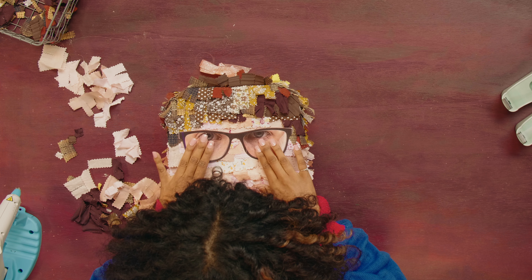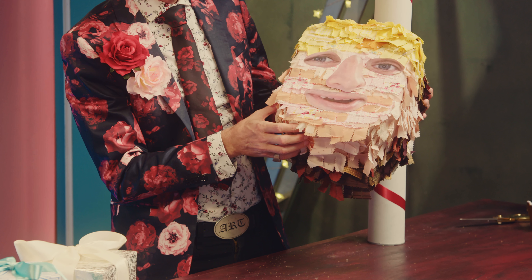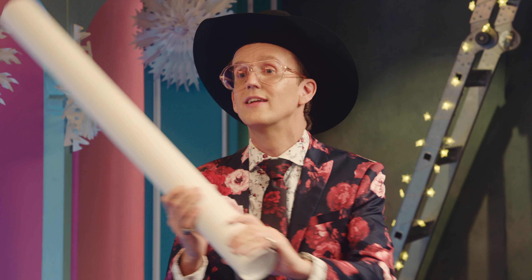We're just going to glue these on. The features really bring it together — these turned out really well. So now that we have these hysterical pinatas done, what are we missing here? The stick to hit them with.